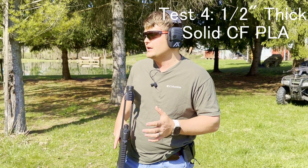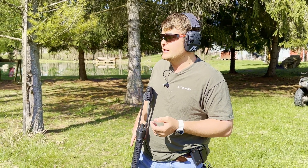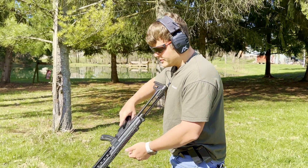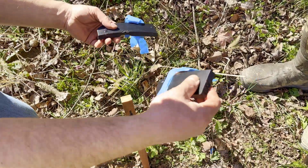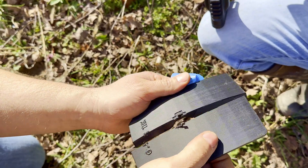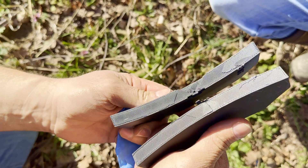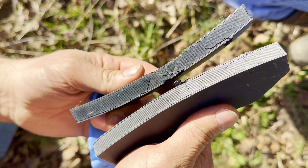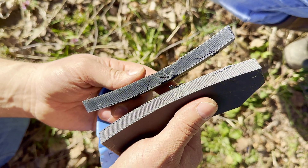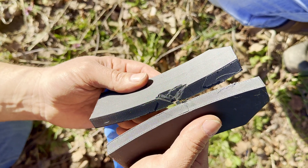I don't expect too much of a different result, but it is a more premium polymer as far as plastic's concerned, and it's got the carbon fiber in it. Maybe that'll help some layer adhesion. The half inch, I expect it to pretty much rip through. The more premium material seemed to not hold up as well as the cheaper material. Looks like it broke right at the layer line — that's kind of where the weaker portions are. That's the orientation it was printed in.